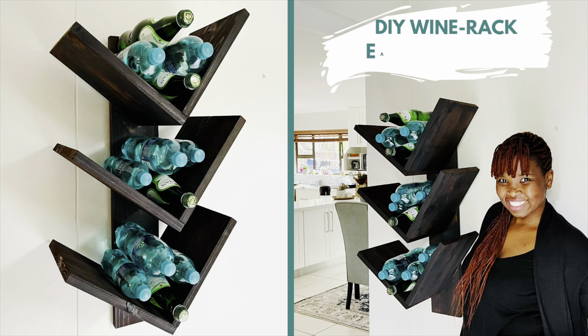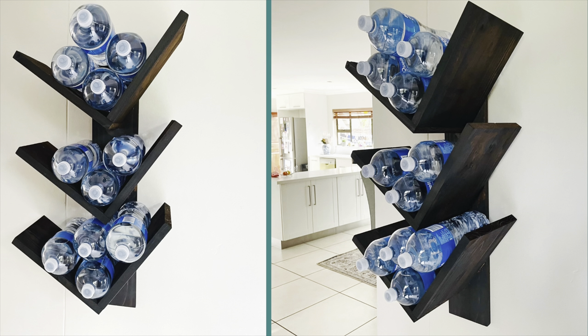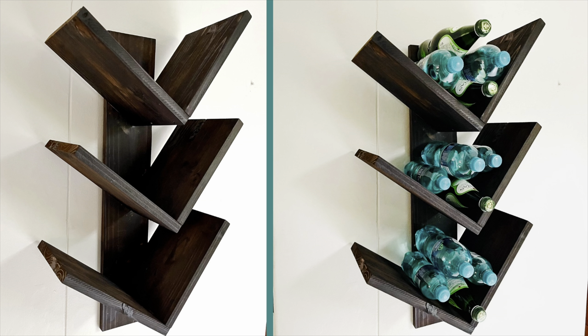Hello everyone, thank you so much for tuning in. In this video we'll be making a wine rack. This wine rack is an easy project which you can complete in less than 20 minutes. It's great as a display shelf for wine lovers and it's great as a gift. Please do try this project — it's very easy and you're going to enjoy it.